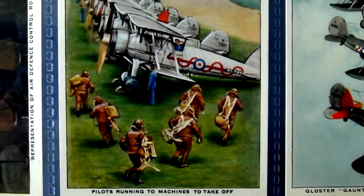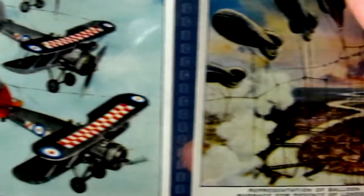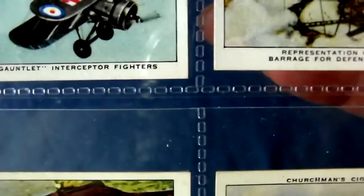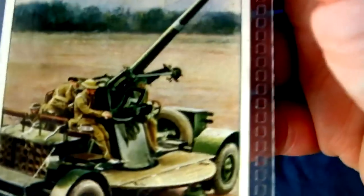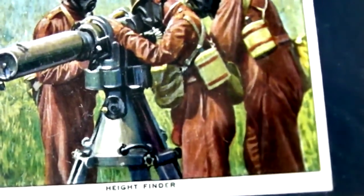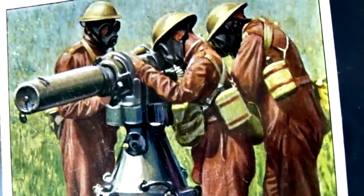And there's some fighter planes, fighter planes in action, and there's the barrage balloons and the spotlight, an anti-aircraft gun, and a height finder.